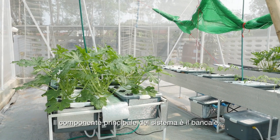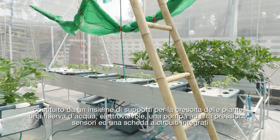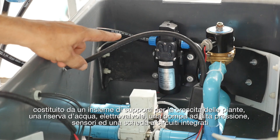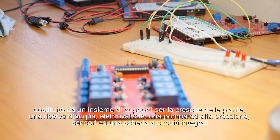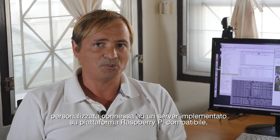The main component of the system is the grow bank: a set of grow chambers, solenoid valves, a reservoir, a water pump, sensors, and a customized computer system, which is connected to a server based on a Raspberry Pi compatible board.